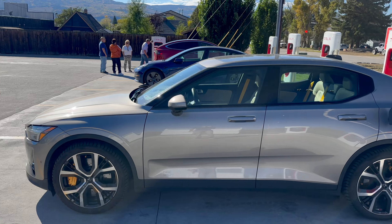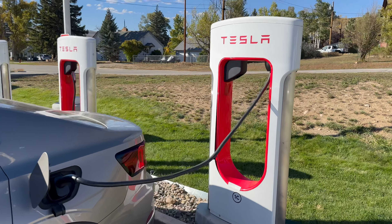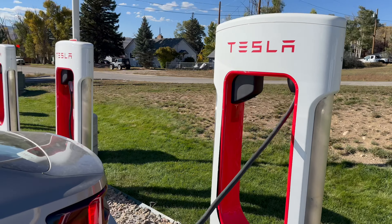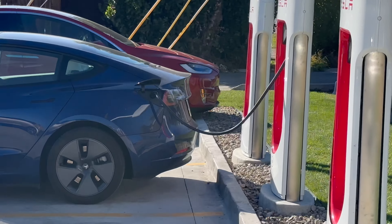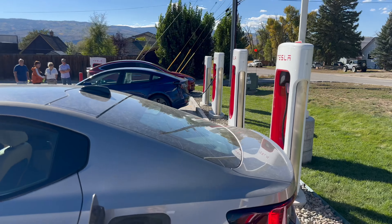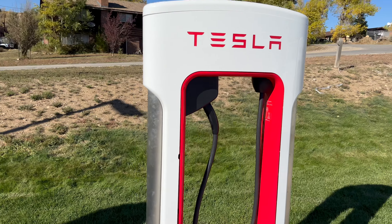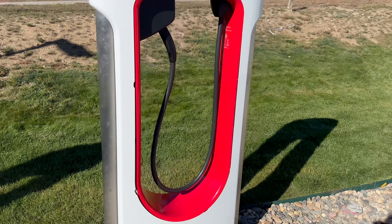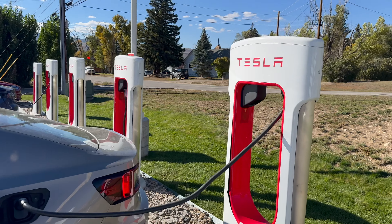So first things first, Tesla Superchargers have infamously short cables. This is an issue, particularly for non-Tesla cars. For Teslas, they all kind of have a charge port on the rear tail lamp of the car — that's very standard. It makes their sites easy to design. As a result, they've cleanly integrated cables that hook into the ring of the Supercharger. But at these Magic Dock sites, this has posed an issue.